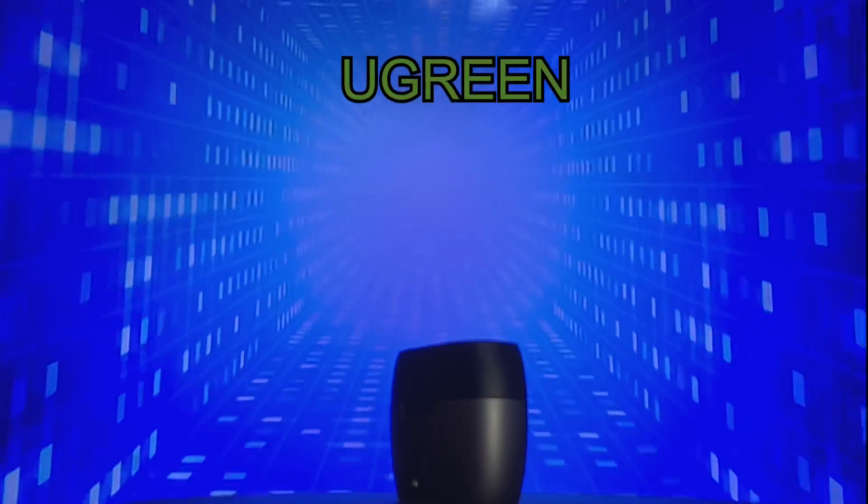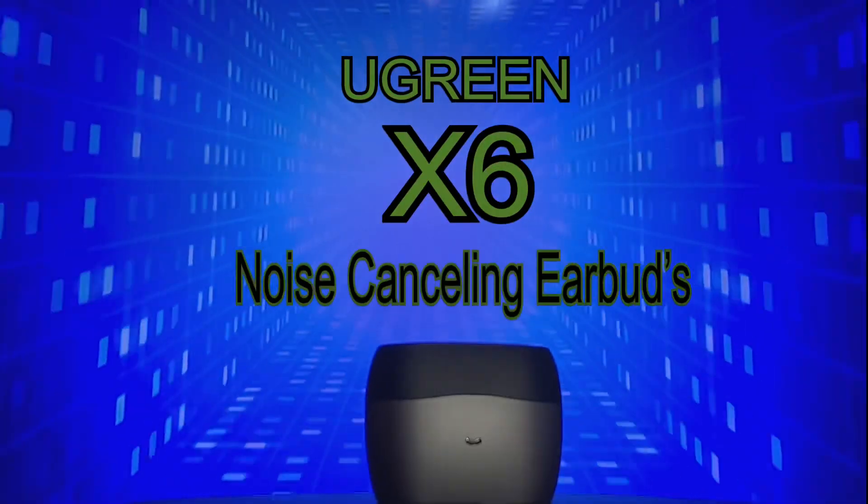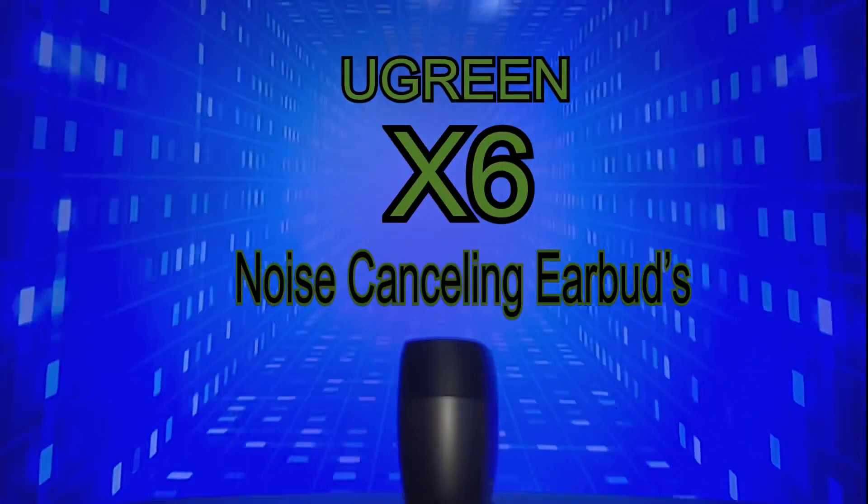Hi everyone, Captain Mark, Captain Mark Reviews. I have an exciting new product for you today. It's the Ugreen X6 Hybrid Active Noise Cancelling Wireless Earbuds.